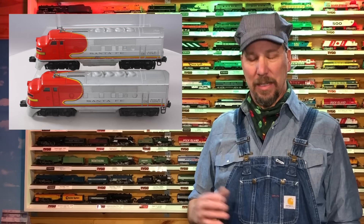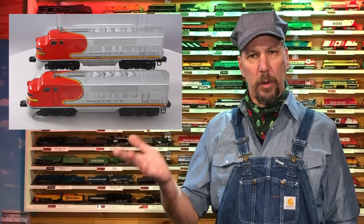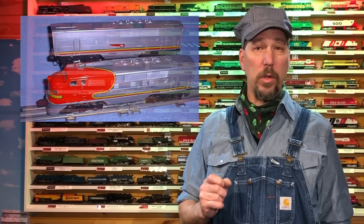From 1958 to 1966 in the true O gauge line, Lionel brought us the 2383. This was during cost-cutting times, so no more ladders — they're molded into the body. The windows are just molded in and painted over. All the really nice details are gone. All three of these locomotives were dual-motored and sold only in AA packs or ABA sets — never offered individually. From 1955 to 1957, I couldn't find any information on a true O gauge 1/48th scale F3 — it's only available as an O27 1/64th scale number 2243.